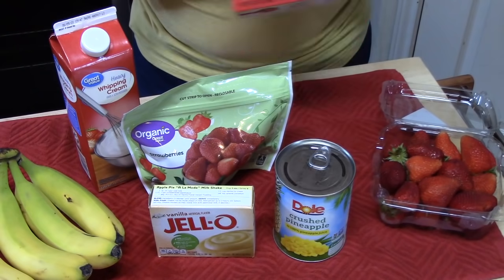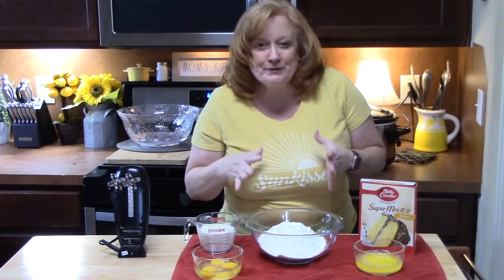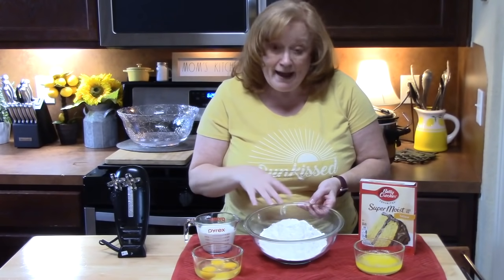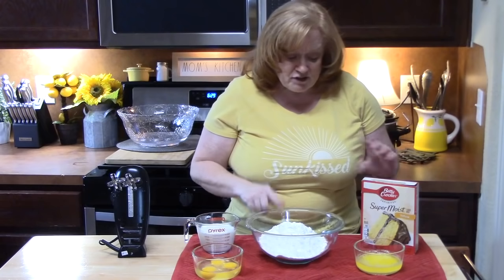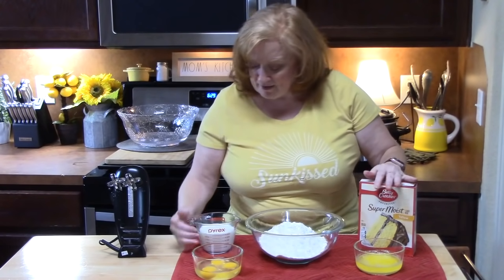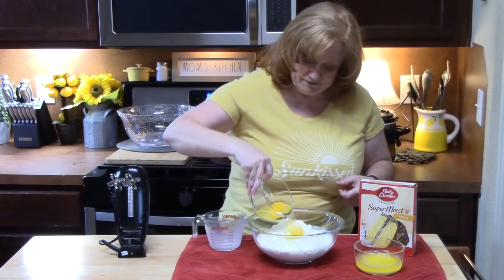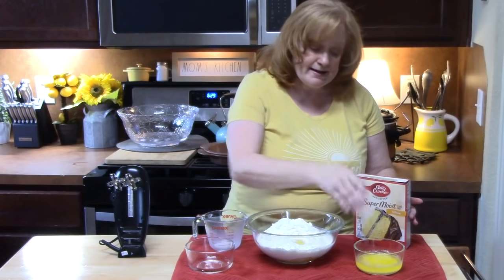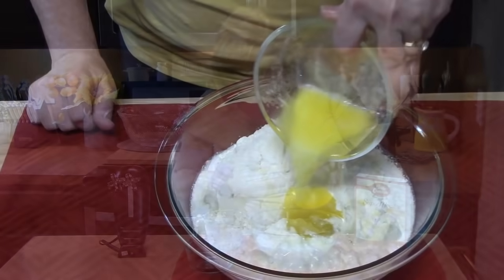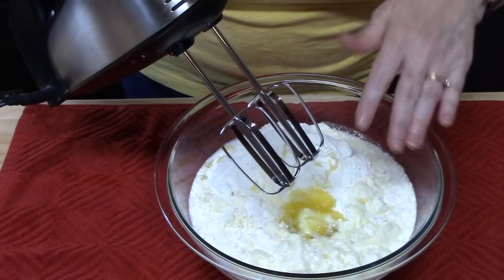The first thing we're going to do is get the cake ready. When I make a cake from a box, I like to create a bakery style by switching out some ingredients. To a medium or large bowl, add your cake mix — this is a yellow flavor, 15.25 ounce box. Instead of water, I like to use one cup of milk, three eggs, and instead of half a cup of vegetable oil, half a cup of melted butter. I'm going to use an electric hand mixer and beat this for about two minutes until it gets nice and fluffy.